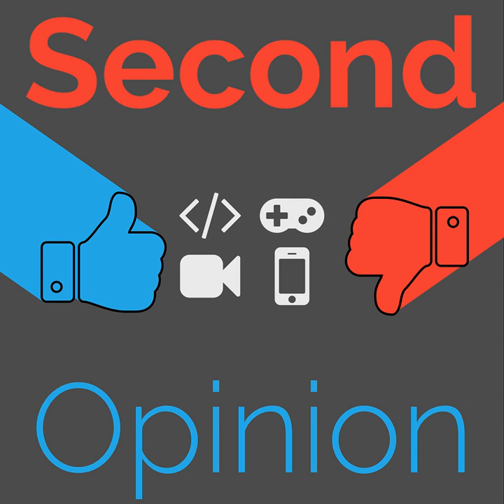Second Opinion is supported by listeners like Quentin Pongretts, who voluntarily joined us on Patreon. If you'd like to help out as well and get some cool perks along the way, you can find us at patreon.com/thenexustv. Until next time, have a good one.